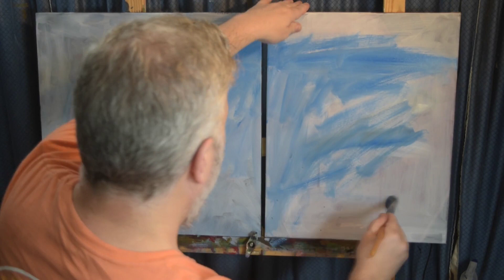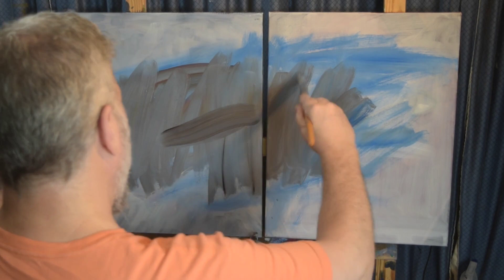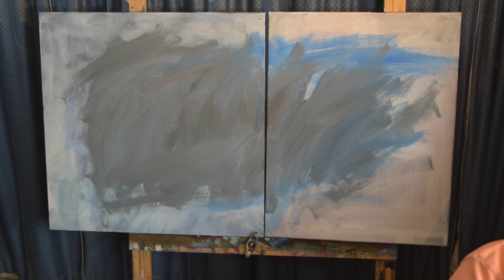This is a painting I've painted before on a 20 by 20 inch canvas. This time I've got a 20 by 20 canvas and a 20 by 16 canvas beside it. It's kind of a diptych, which means one image spanning across two canvases or panels.